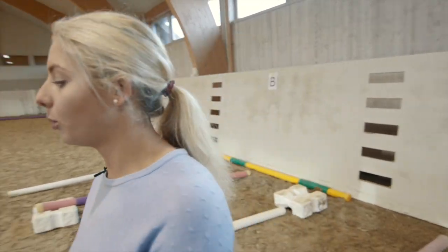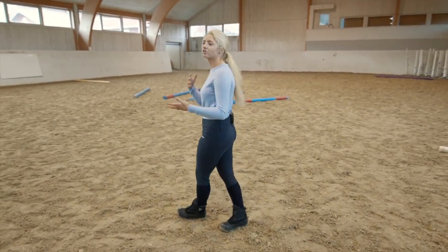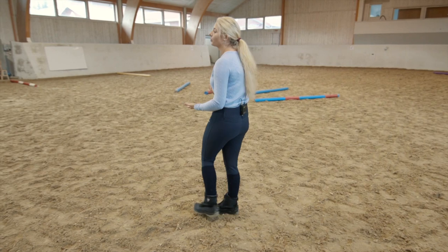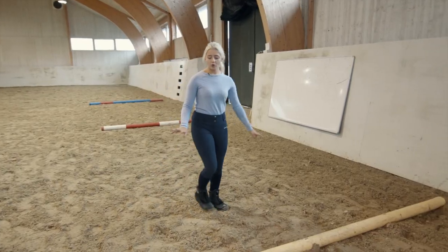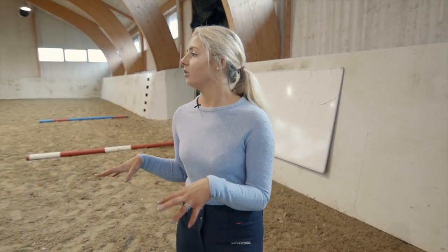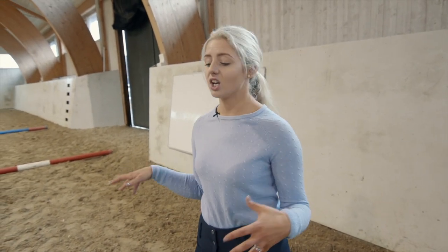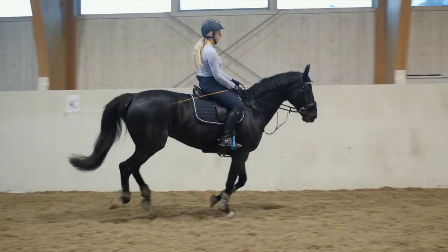You can just canter along, test out the strides, and work away without the horse getting bored. There's something new that they can do, you're mixing up the work between the trot poles and the canter work. The canter poles are like a break in between the obstacles — we use these to let the horse lengthen out its neck and relax a little bit.